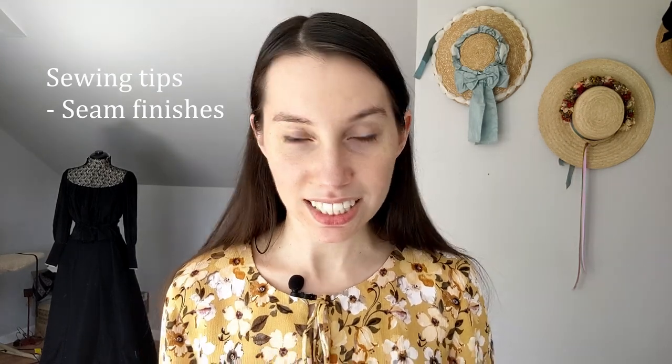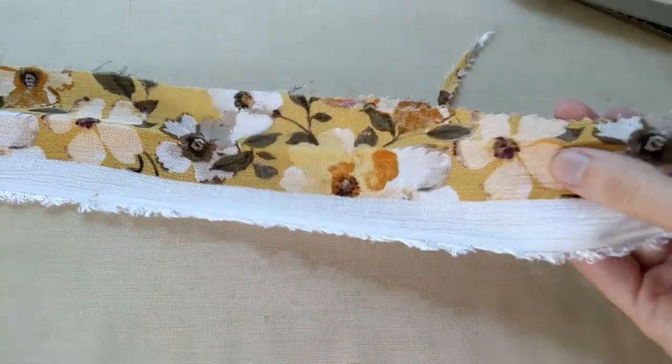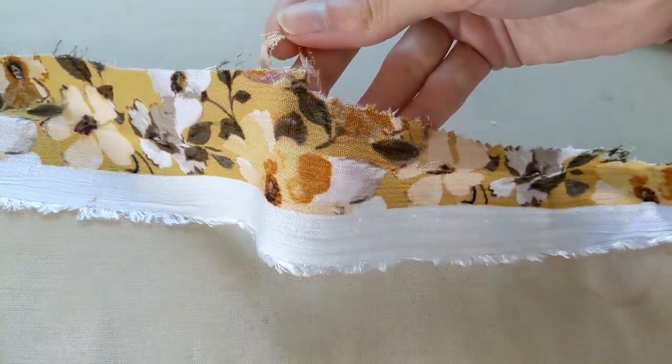When it comes to sewing with crinkle rayon fabric, probably the most important thing to consider are your seam finishes. Unfortunately, this fabric does fray a lot, so if you have a serger, now would be the time to use it. I don't have a serger, so I chose to use French seams. I wouldn't recommend a flat felled seam since trying to get neat, even lines of stitching might be a challenge. I would also avoid using pinking shears to finish the seams — those pinking shears aren't going to make a difference; the fabric is still going to shred and fray uncontrollably. I always sew a few test samples when working with a new fabric, and the pinking shears result was not great.